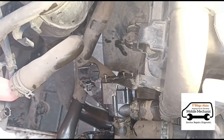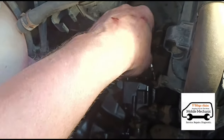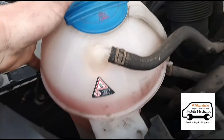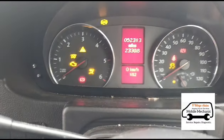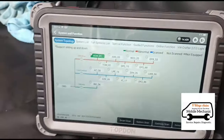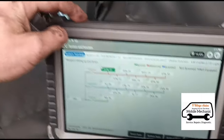I've just topped up the coolant with some antifreeze. Back in the van, we're going to start it up and let it run up to temperature to make sure there's no air in it. Confirmed — there are no more codes in the ECU. Unplugged the diagnostic computer, switched it off. That's it — all complete, test drive done, van's perfect. See you in the next one.